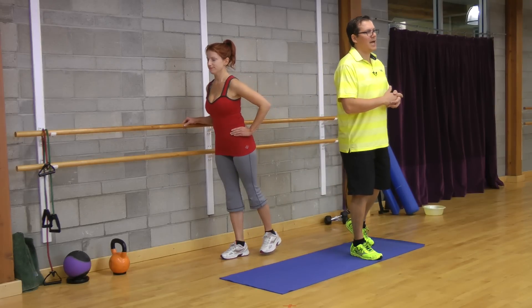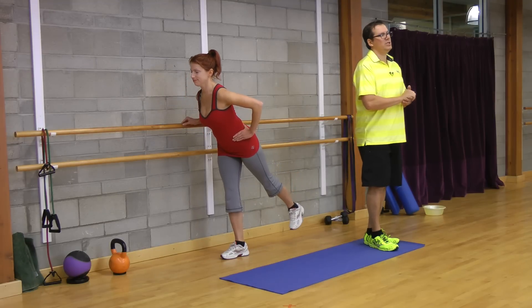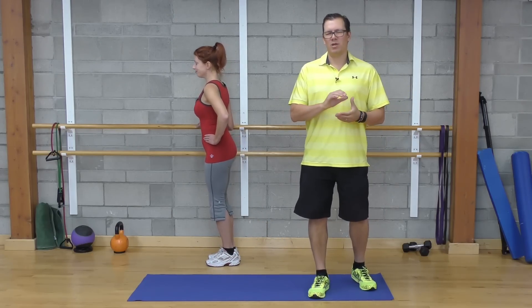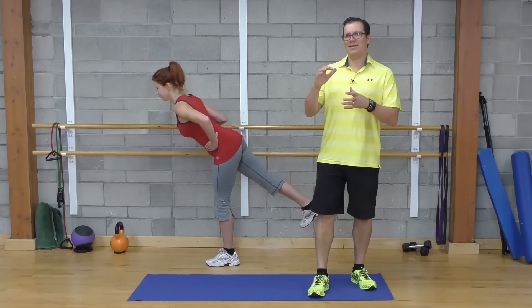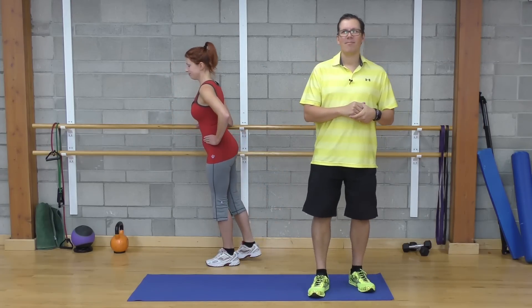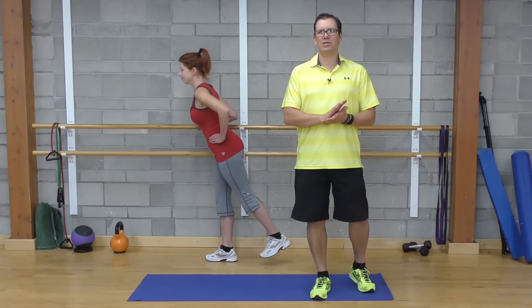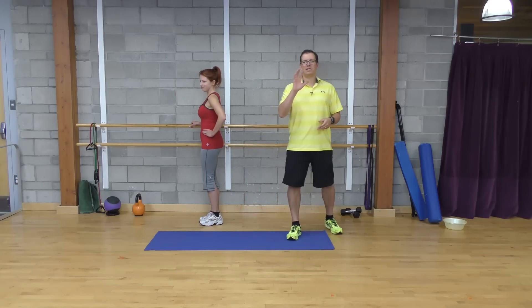Looking at the sets, reps, time, and intensity: sets of one, repetitions are five, time is a smooth controlled movement with a good contraction at the top of the end position. The intensity is on the light to moderate side, really targeting the glutes and secondarily the hamstrings.